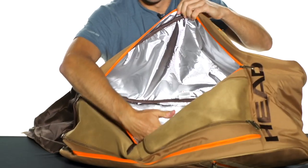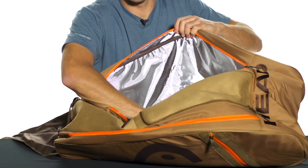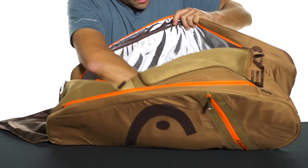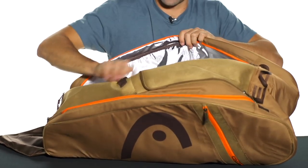The first one here offers Head's climate control technology, so it's going to keep your rackets safe from all the extreme heat. This can hold three to five rackets in this compartment.